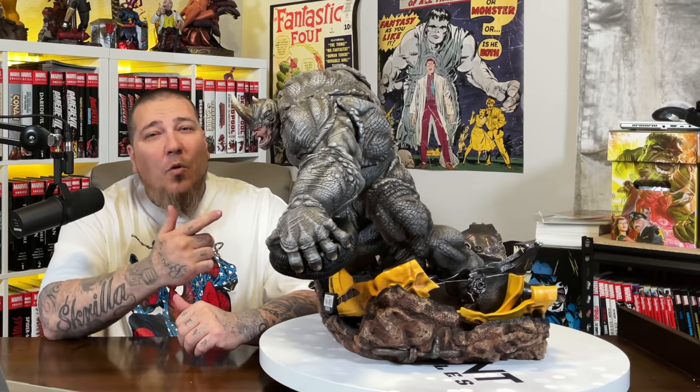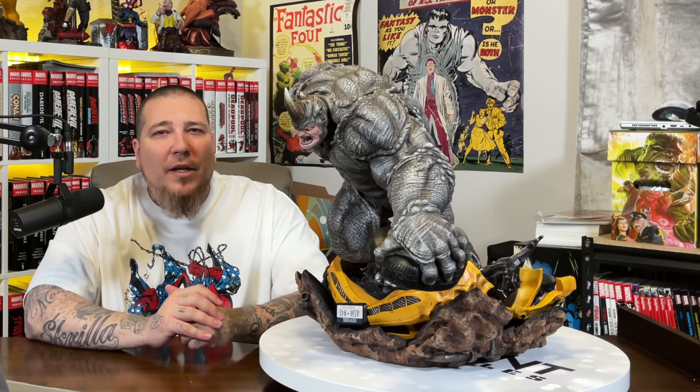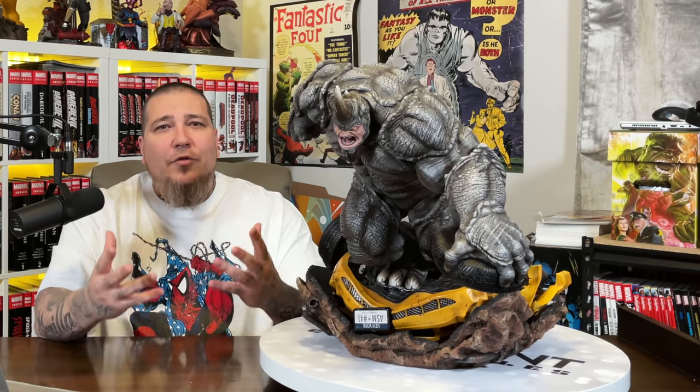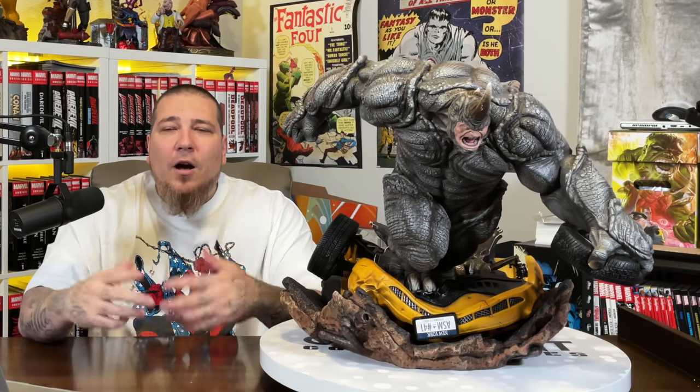What's going on everybody, Gem Mint here back again with another XM Studios prototype review. This time we have the quarter-scale Rhino from their Spider-Man villain line. Since this is a prototype, it doesn't have a traditional box so I didn't do an unboxing, and I didn't do an assembly because really this is just three pieces — the base, Rhino himself, and this tire.